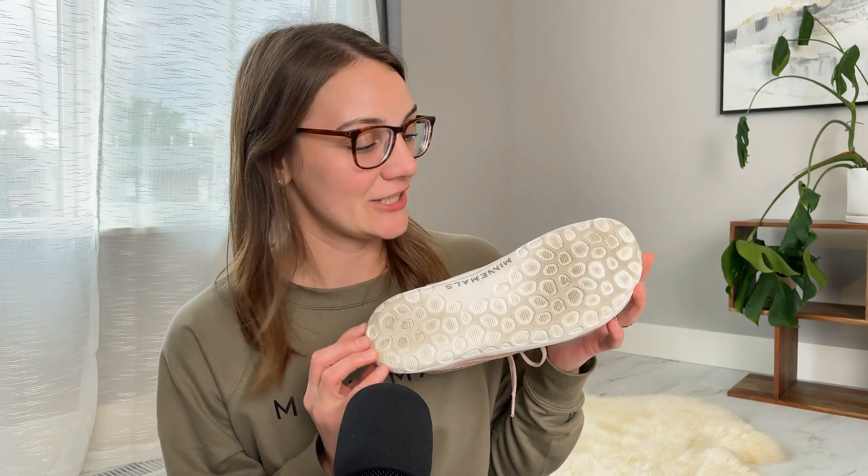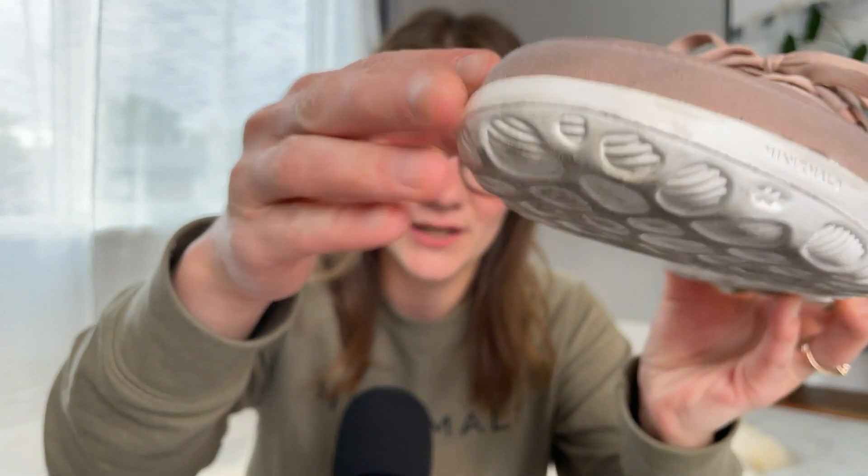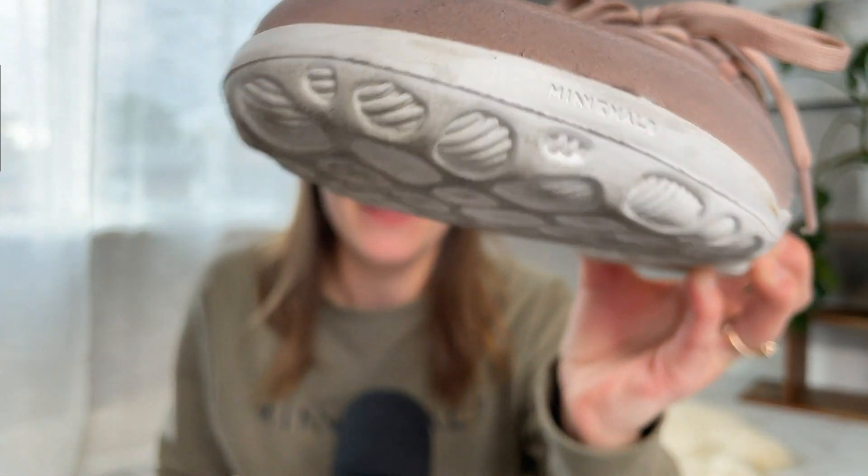The tread is decent — I wore it on slippery grass and dirt and didn't have a problem. The ground feel is excellent. You can see the Minimals branding on the instep as well as on the outside of the front toe. When you step into these, you're going to feel the incredibly soft interior, which was so nice. You can also take out the insole — I believe it's three millimeters — to edit the feel. I didn't end up taking them out, which I normally do in my shoes, so that says something. You still have excellent ground feel with the removable insole inside.